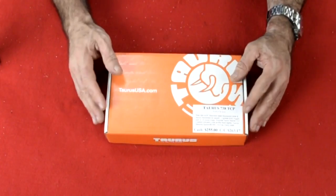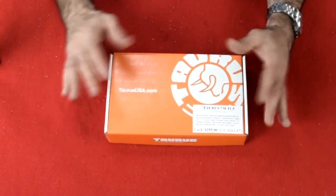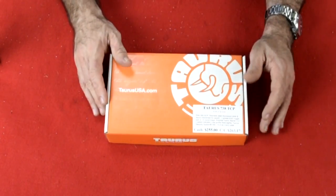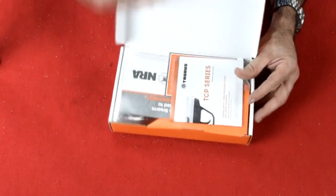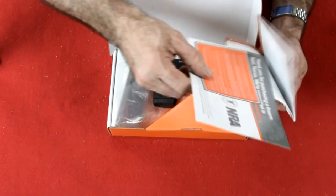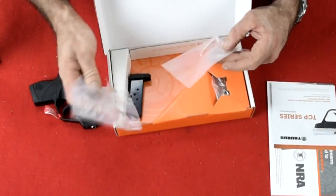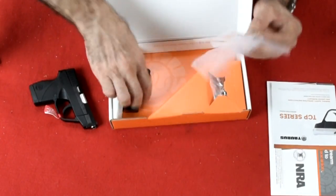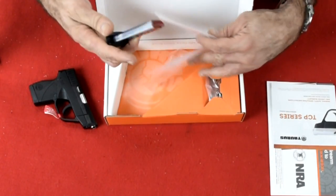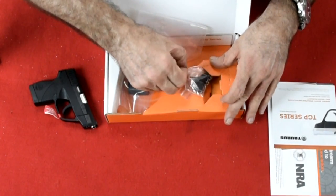Welcome to the workbench and the Taurus 738 TCP — TCP stands for Taurus Compact Pistol. Let's open the box. This is how it comes: manual, NRA and warranty card. The pistol comes wrapped in a plastic bag, along with a second magazine with a finger extension and little Taurus keys.